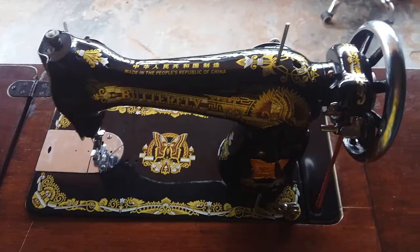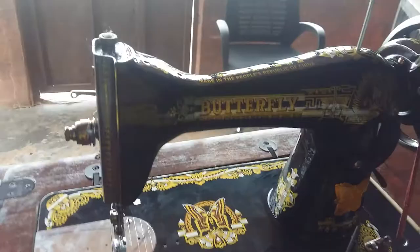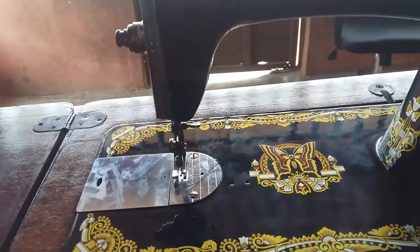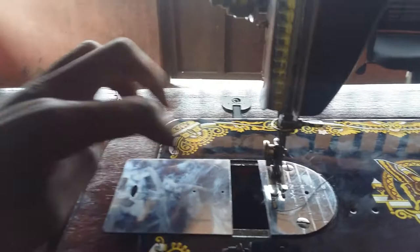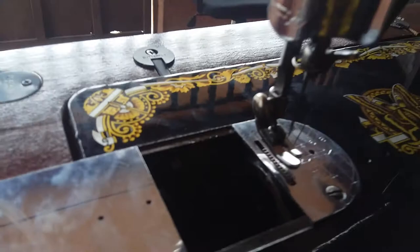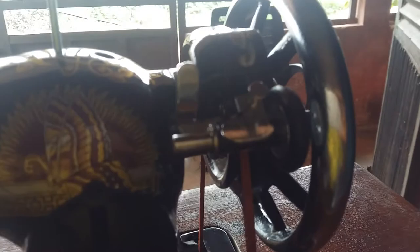Good morning ladies and gentlemen, boys, singers, kings and queens, princes and princesses. I'm going to be showing you how to get started with your butterfly sewing machine — specifically how to thread it. First, we're going to be taking out the bobbin and placing a new bobbin. I'm going to first teach you how to wind the bobbin using this bobbin winder.